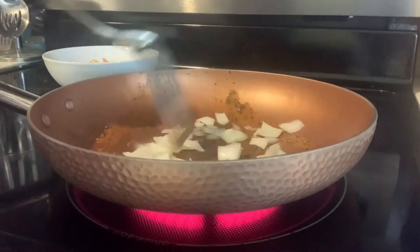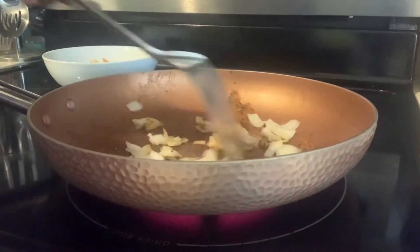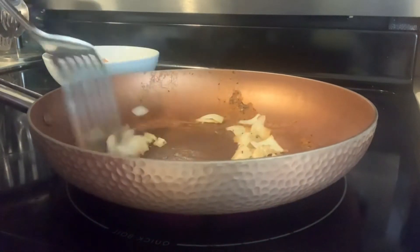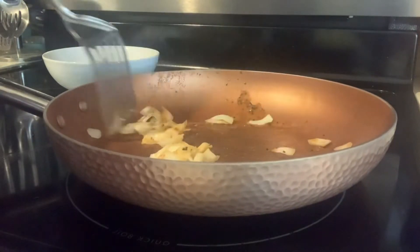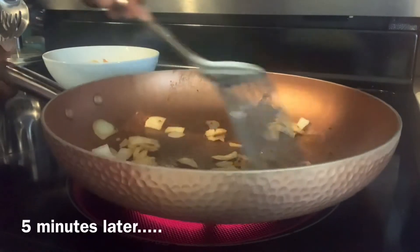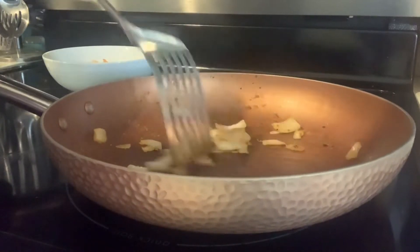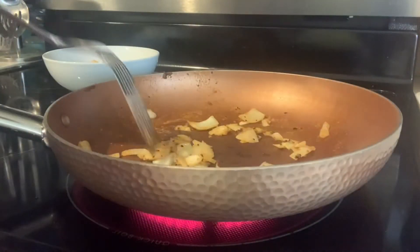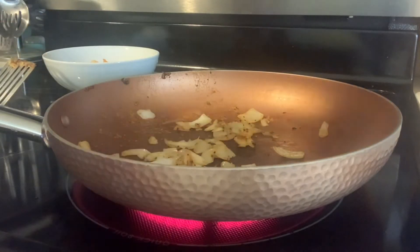We're going to let the onion cook down until it gets fragrant — until you have a good smell of onion in the air. That's going to take about five minutes. Once the onion is all charred up and you have that good smell of onion in the air, we're ready for the next step.